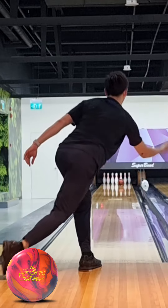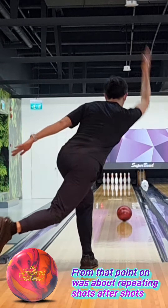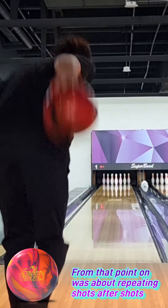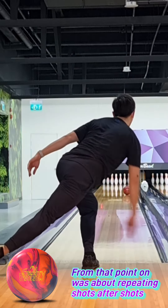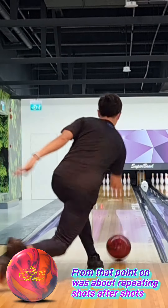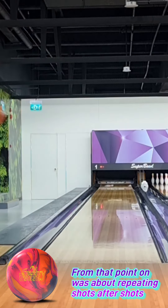For this shot it was at the 11th board. From there it was just about repeating shots, not forgetting the targets, and releasing the ball on point. As mentioned, it's between 8 to 12 boards, from where I was standing at about the 20th board.